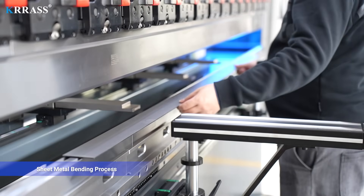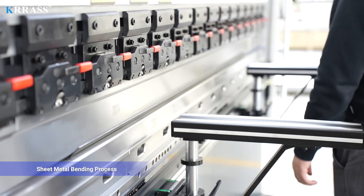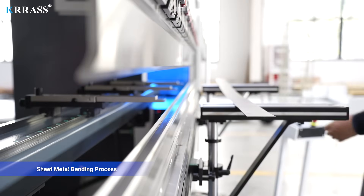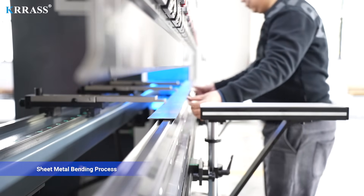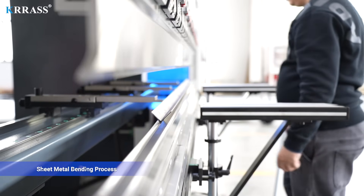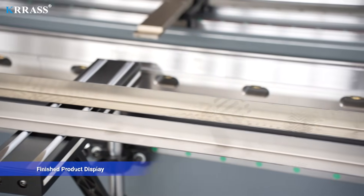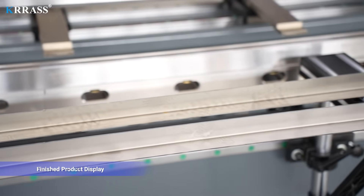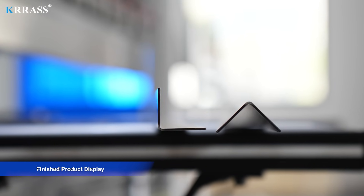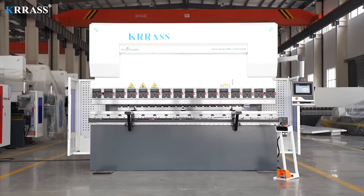Sheet metal bending process, English 110 degrees. Finished product display. Thanks for watching.